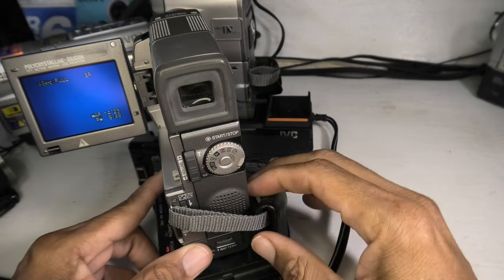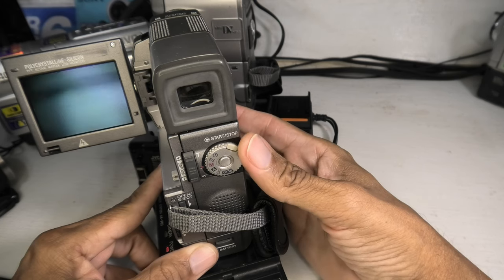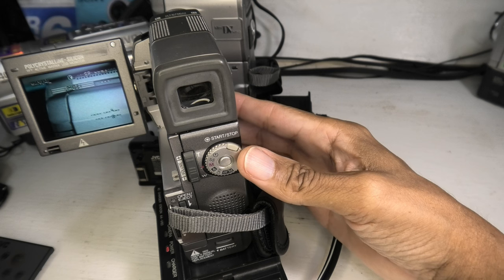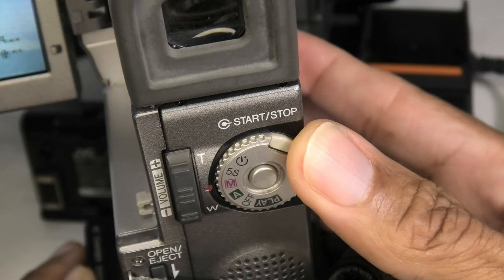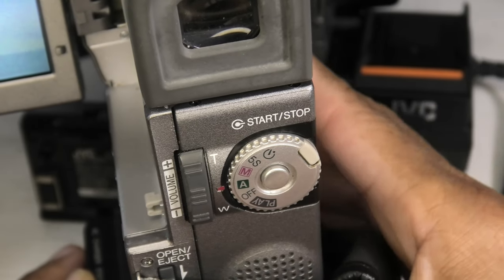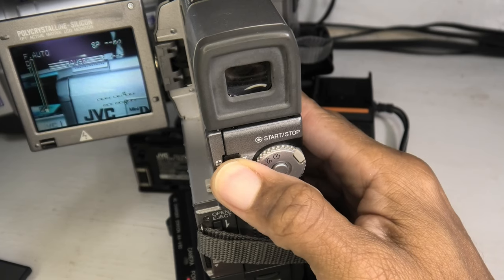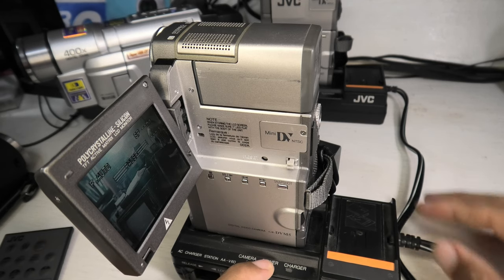One thing you'll notice about this camera is it has the old-style rotary switch, reminiscent of the type of rotary switches you would see on still cameras of that era — they carried over into camcorders for a long time. Video cameras today no longer have these; you'll see separate buttons for play and record. These old-school cameras had: auto mode, manual mode, five-second and self-timer modes. In auto mode you can just shoot all day without having to worry about anything.